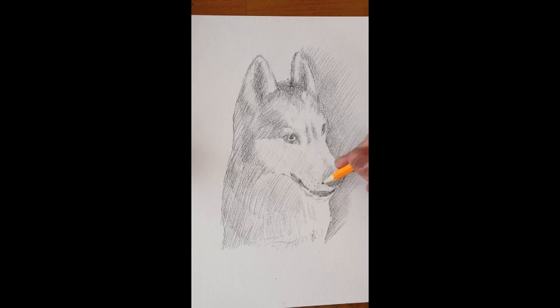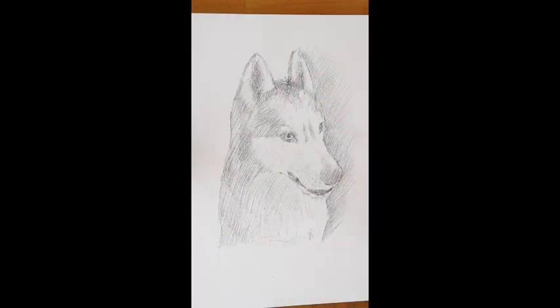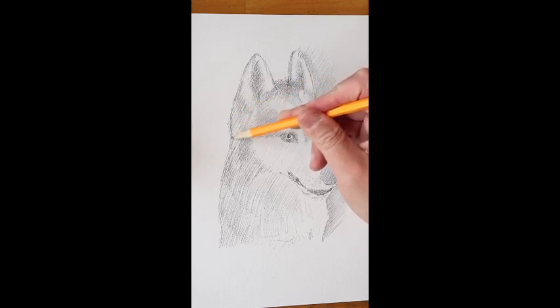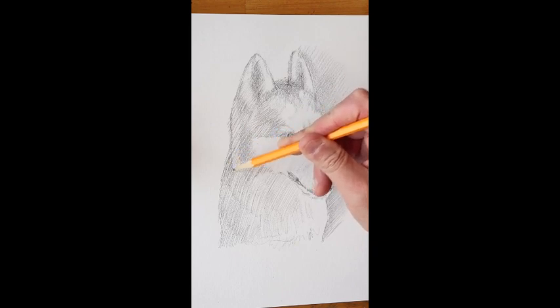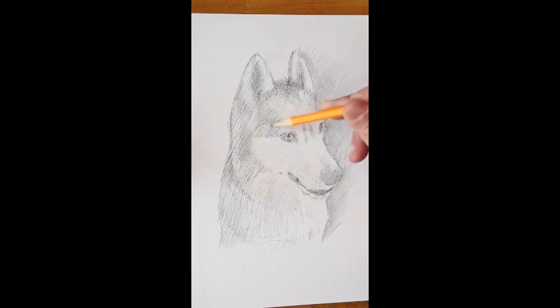I think I've got kind of freckles and whiskers here. I'll have a sip of tea. I just took a moment to look at a picture of my husky Tala and her markings, which are a little bit different than Sassy's — they come right over here.